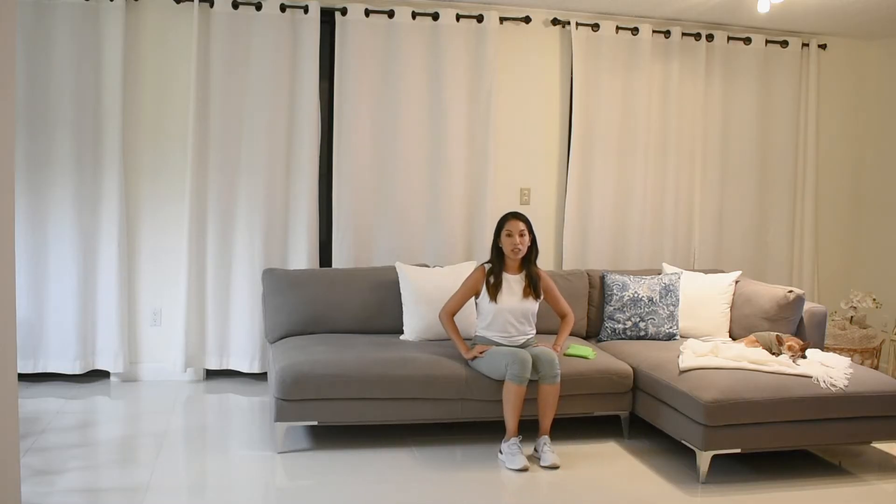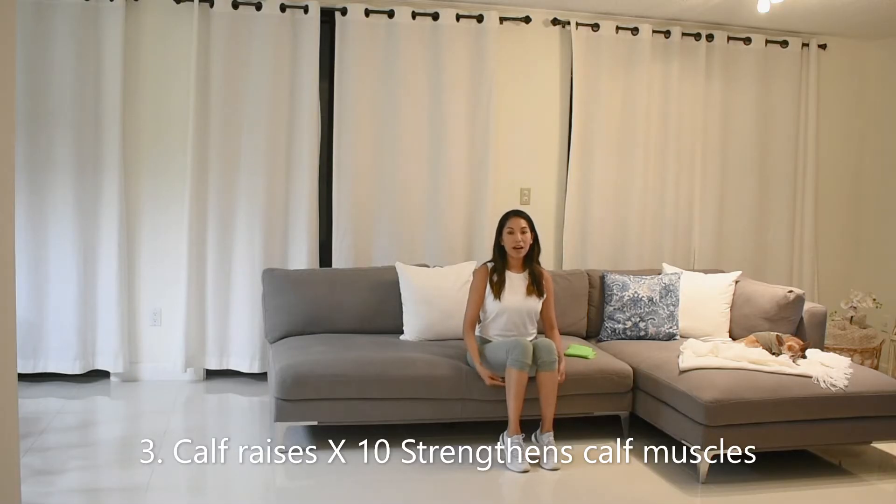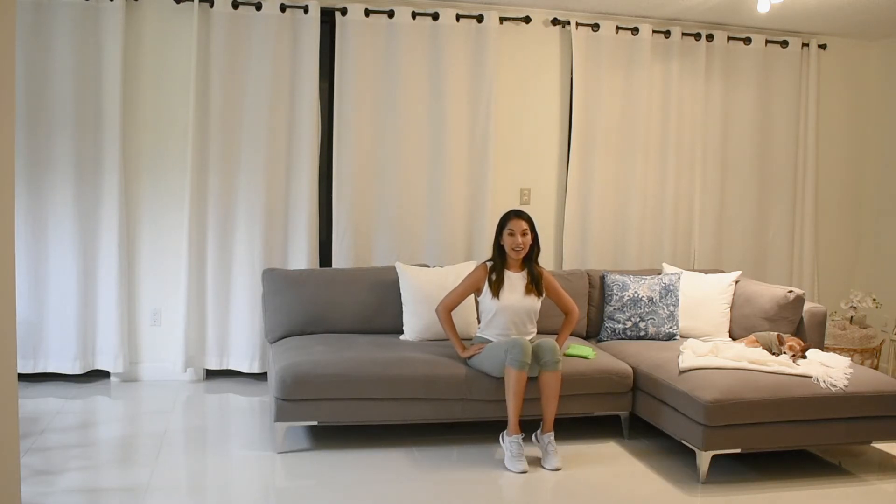Calf raises — you're going to raise both heels off the ground, squeeze your calves as you're doing this contraction and then slowly release your heels back down to the ground. That's 1, 2, 3, 4, 5, 6, 7 — 3 more — 8, 9, and 10.